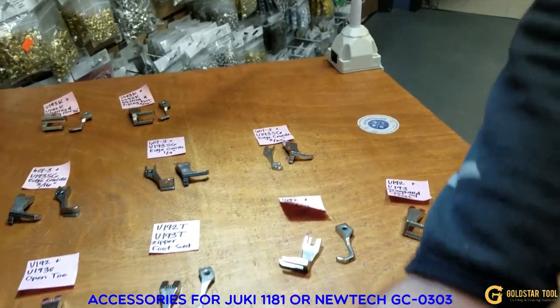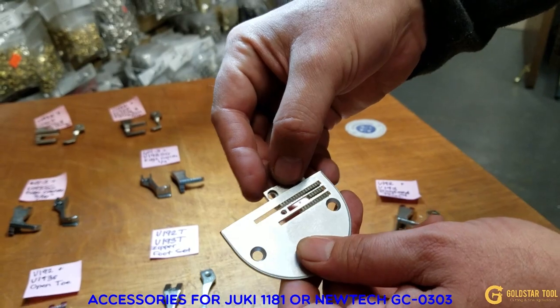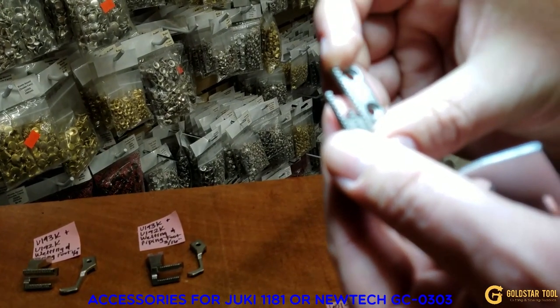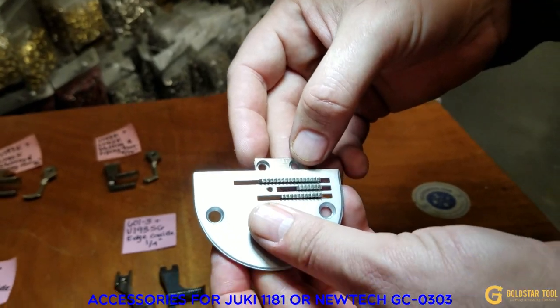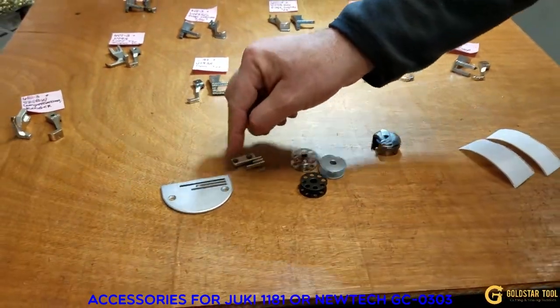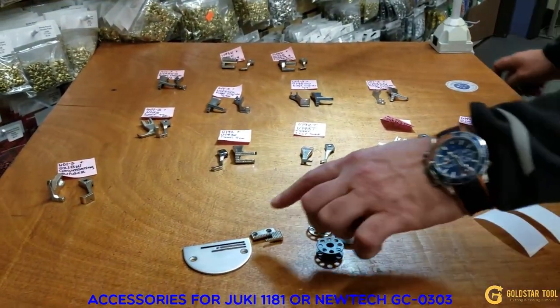This is the feed dog that goes with the plate, and we sell that online as well. The part number is 12481. You'll find it on our website — the plate and feed dog are sold separately.